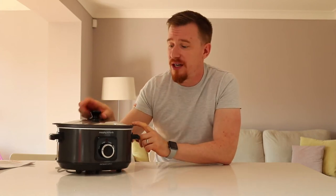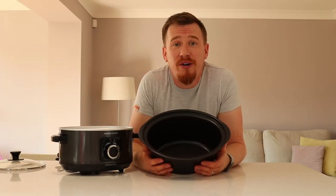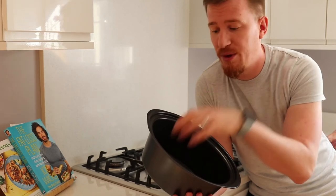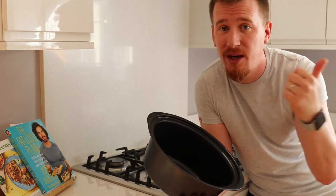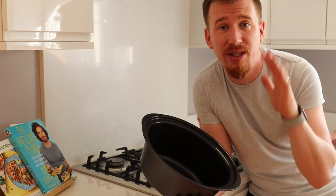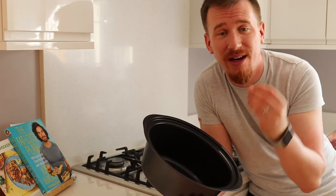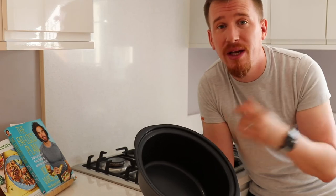Now let's take out the sear tray and cook up some pulled pork for this afternoon. I'm here at the hob and I'm going to start the process by putting some pork in here — seal it off a little bit, then transfer it back to the slow cooker with some sauce, and leave it for a few hours to tenderise and start flaking. First thing: get a little bit of oil in here. Let's pop it on and sear it off.